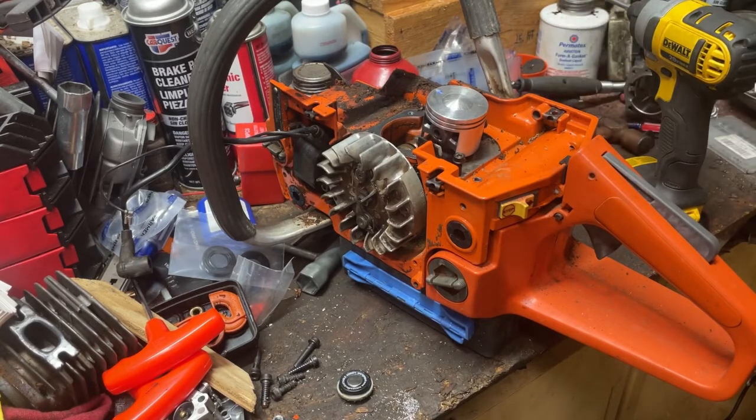Hey guys, good to see y'all again. I'm on my 51 Husqvarna project — this is the third one I've rolled out of here. What we've got going on is a piston swap. I've got a 028 Super Stihl piston sitting on the rod. I already put it on and got my timing numbers, and it's smacking the ground electrode on the spark plug, so we're going to address that situation today.